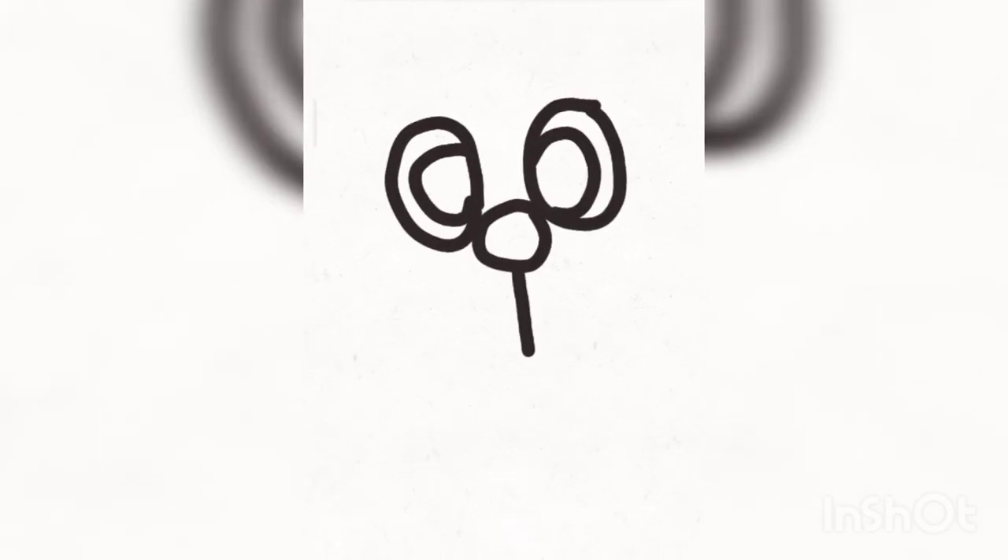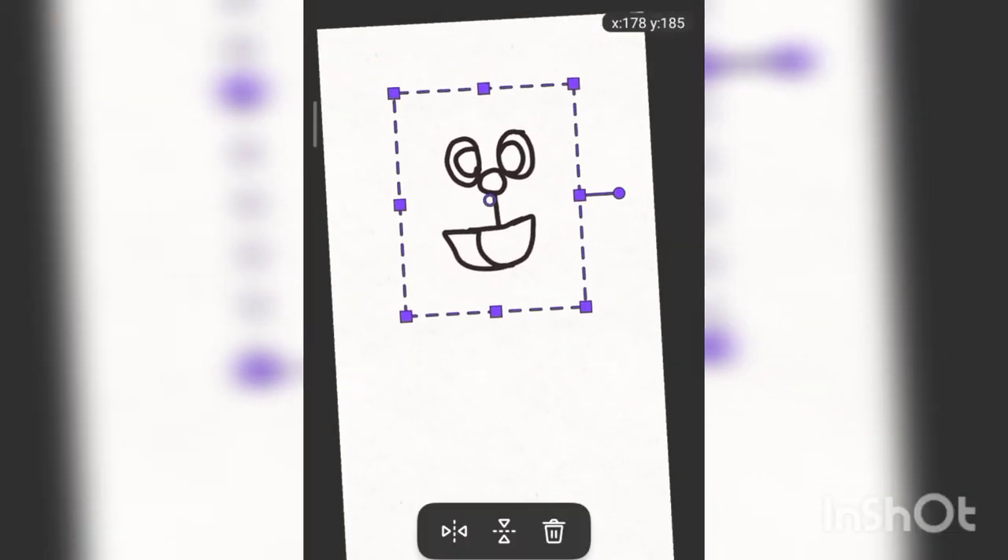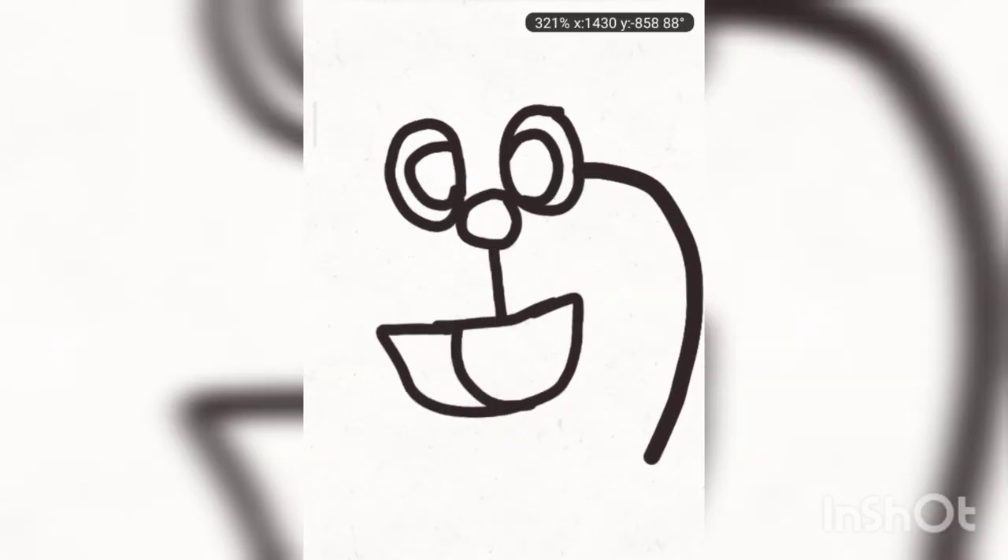Kids, to draw Doraemon you have to draw eyes like sweets — which are good for cavities. Drawing too much sweets will make your head round. Then we will draw this dumb talkative robot's face. Doraemon has two eyes.